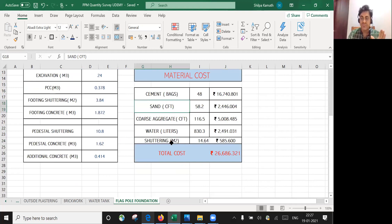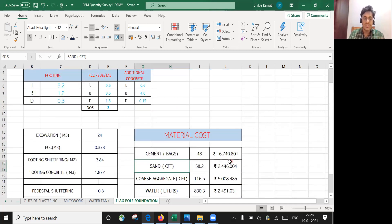This is the final answer I've got: for a flagpole foundation like this, I require 48 cement bags, 558.2 cubic feet of sand, 116.5 cubic feet of coarse aggregate, 830 liters of water, approximately 15 square meters of shuttering, and the total cost comes to ₹26,686. Within a minute I can give the quantity of all these things.